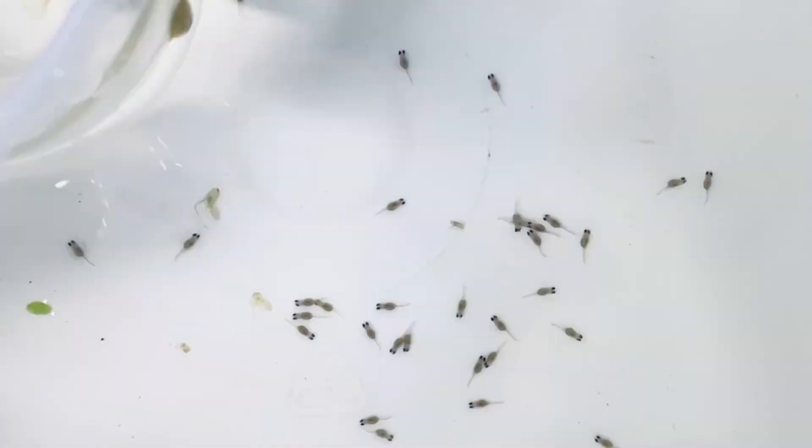So it looks like probably - two, four, six, eight, ten - there'd probably be about 40 or so in there. So I shall cut to this and then we will pop them in a tank.